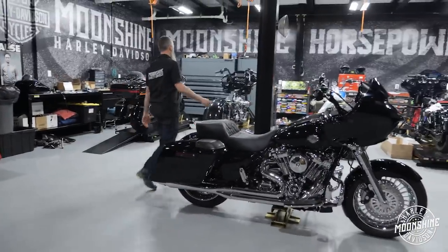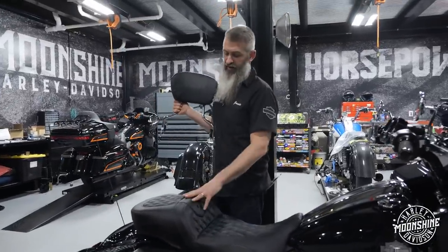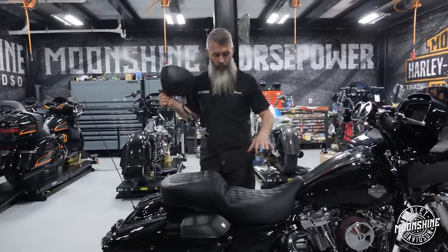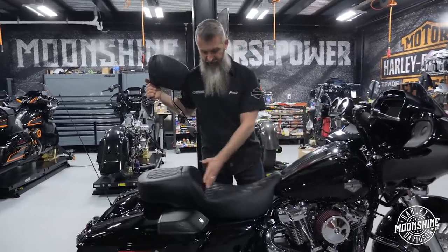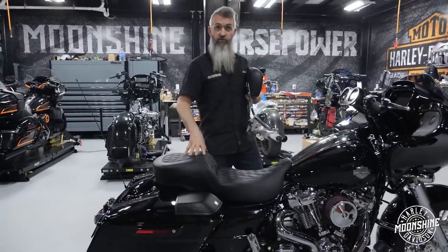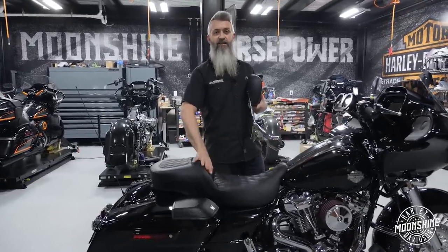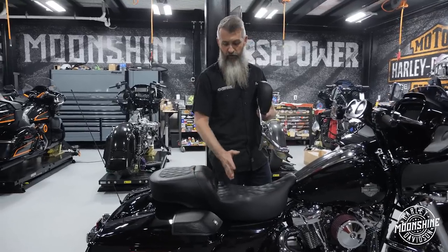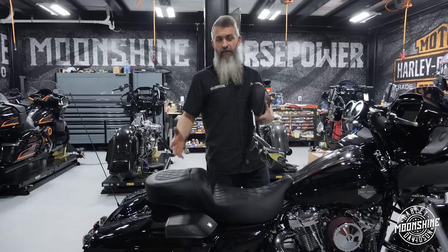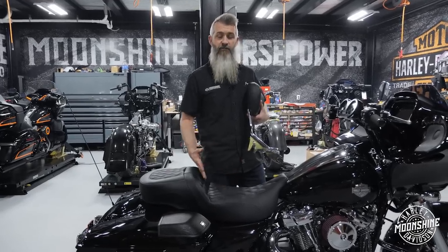If you're going to be touring with a passenger, you need your backrest. Saddleman has it set up where they make a backrest for this, which we'll show here in a minute. You can get a Road Sofa in the stock location or the extended reach — you can tell because we're sitting farther back on this one. Saddleman makes the Road Sofa in both positions and there's a difference in how far you're sitting. If you're buying a Road Sofa, sit on both and see what feels right for you.